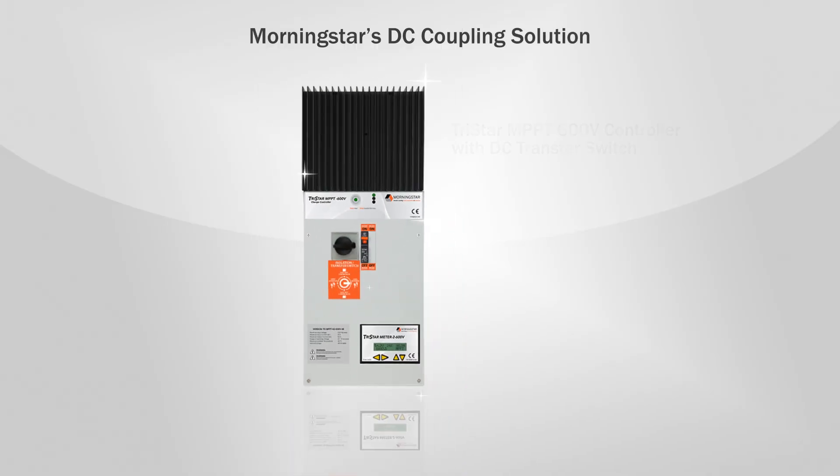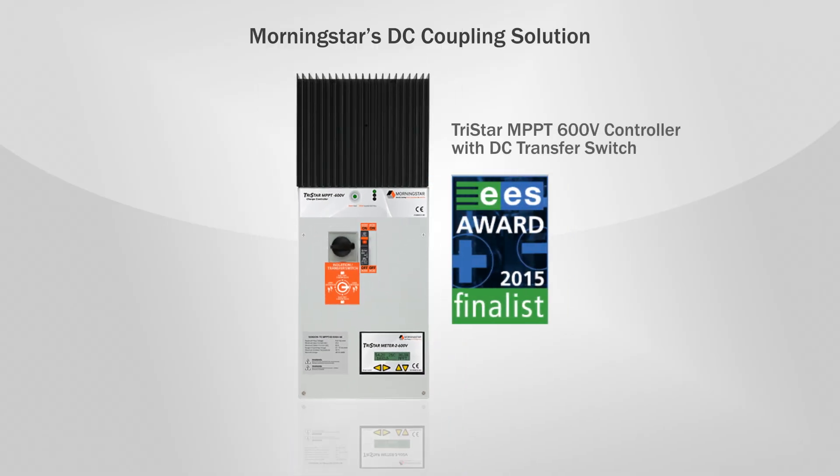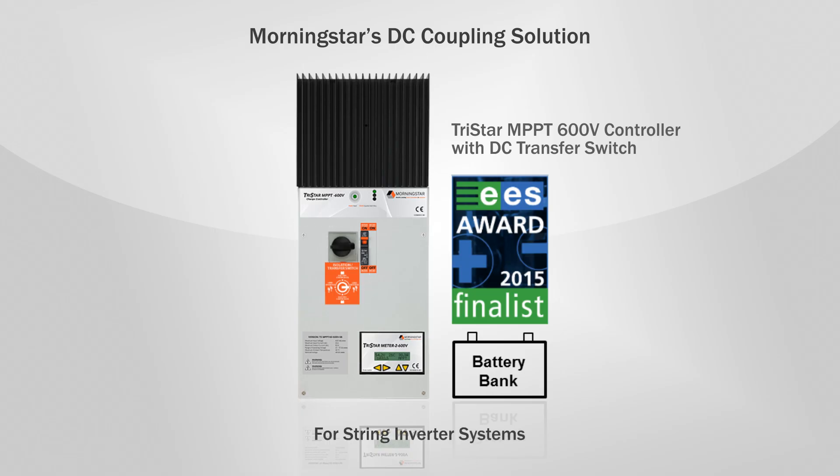Fortunately, Morningstar's direct DC coupling solution enables a better way to convert your grid-tied system to include battery backup power. You just add a small battery bank, Morningstar's internationally recognized TriStar MPPT 600V controller with DC transfer switch, an inverter charger, and some wiring.